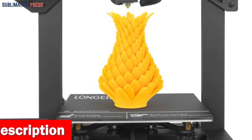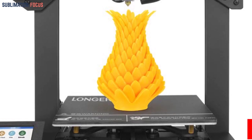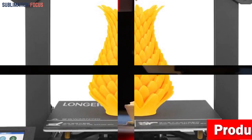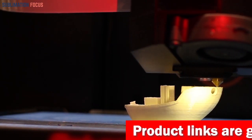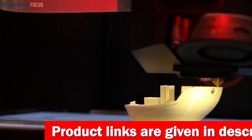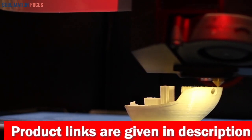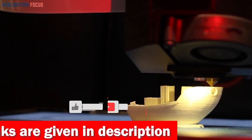Safety is a top priority, and the LK4 has got you covered. Its built-in safe power supply is cleverly hidden under the flatbed, ensuring your well-being while you focus on creating. With a blazing-fast heat bed that reaches 100 degrees Celsius in just 4 minutes, you'll be up and running quickly.